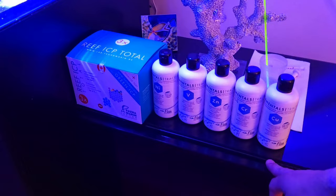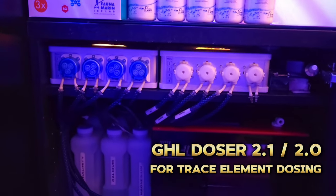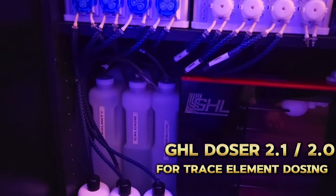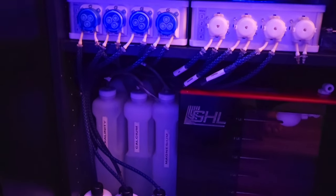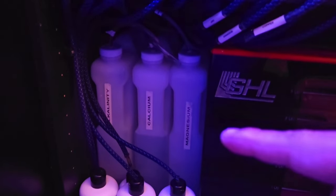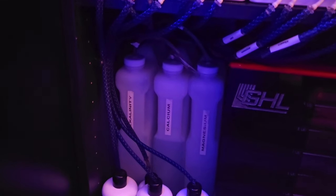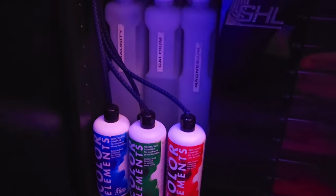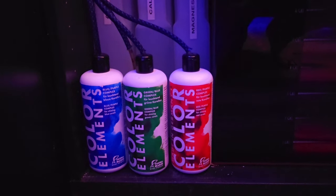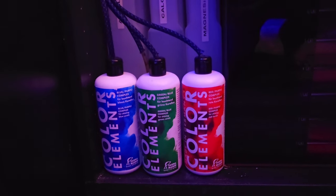Now I can show you what's inside the next cabinet. More automation! I put a lot of emphasis on automating specifically my dosing tasks. I am dosing calcium, alkalinity, and magnesium supplements — these are from Fauna Marin's Balling Light method. Inside the containers I have their trace element supplements which boost your baseline elements in the calcium and alkalinity containers. Next up, I am using their Color Elements line — each bottle contains a certain mixture of trace elements that tend to boost certain coloration: one is for blues, another for greens, and another for red.